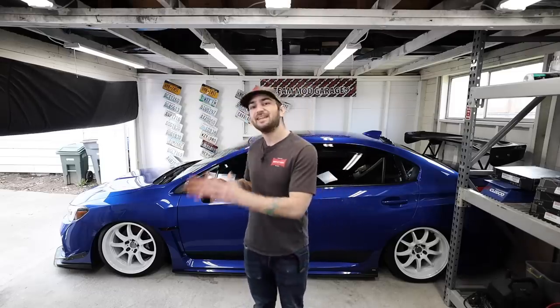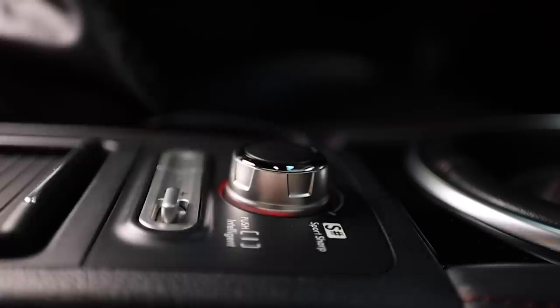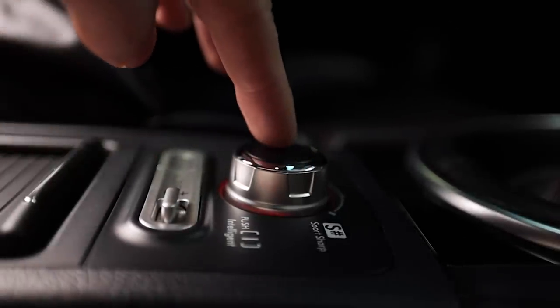Let's jump into the VDC system — that's going to be sport, sport sharp, and intelligent drive modes. So we're going to talk about Subaru's VDC module. VDC stands for vehicle dynamic control. It's that little twisty knob right above your differential settings. With it you have three parameters: intelligent, sport, and sport sharp. Intelligent mode is for immediate driving response and more environmentally friendly performance — throttle mapping balances smoothness and efficiency, essentially lowering your boost to not eat as much gas.